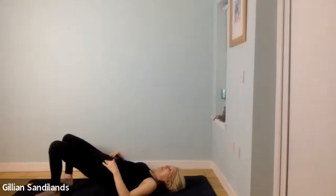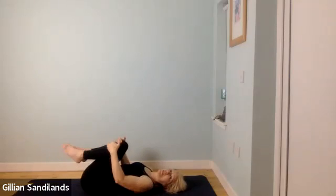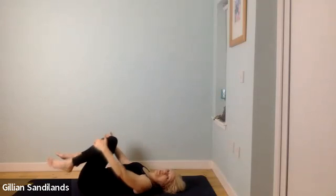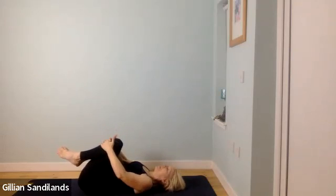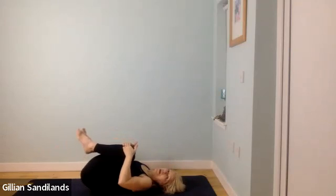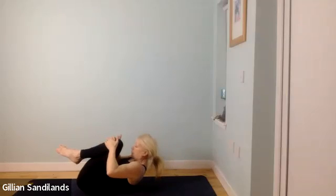Slowly release — deep breath in, as you breathe out slowly lower yourself with control all the way back down. Draw the knees in towards your chest, take a little movement side to side. We're going to do a little rolling like a ball. Hands on the knees and shins, deep breath in, as you breathe out draw your knees in and start to lift your tailbone a little bit off the ground. Breathing in, lower the tailbone down. As you breathe out, lift your upper body so your nose comes up towards your knees. Breathing in, lower back down.